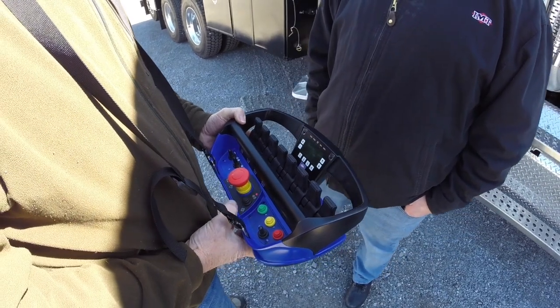The red button is your HTL mode, which is your heavy duty lift mode — pressed one time. It's also your false overload override.